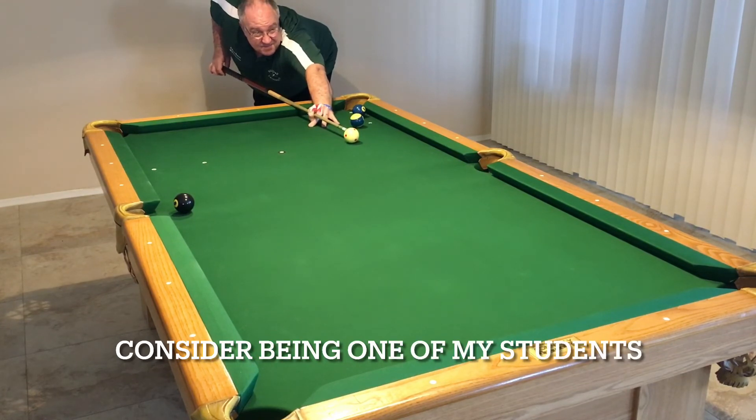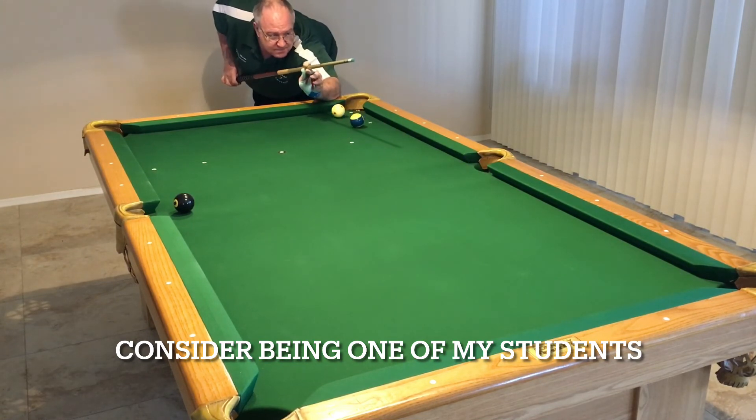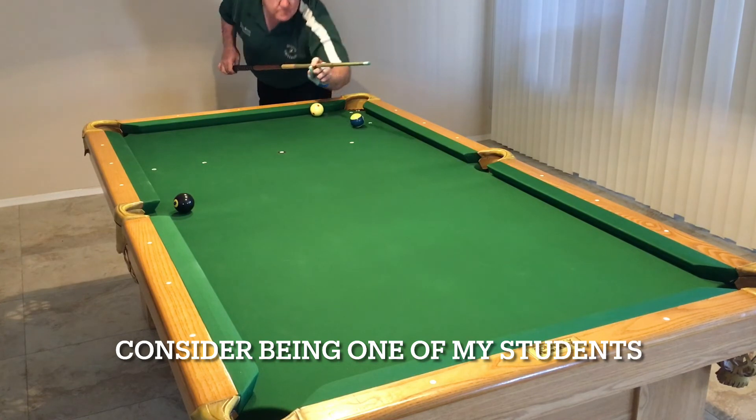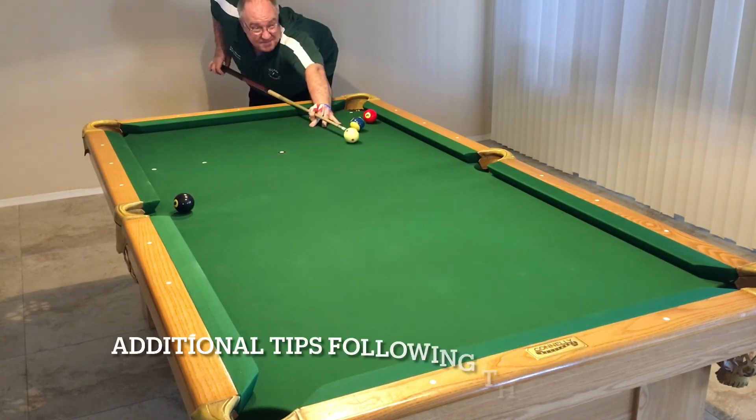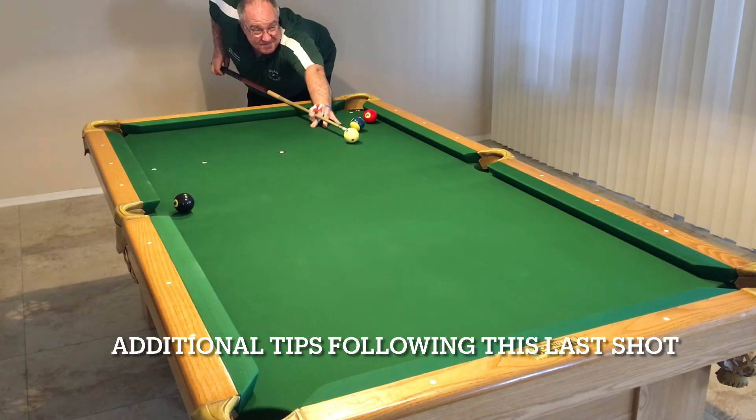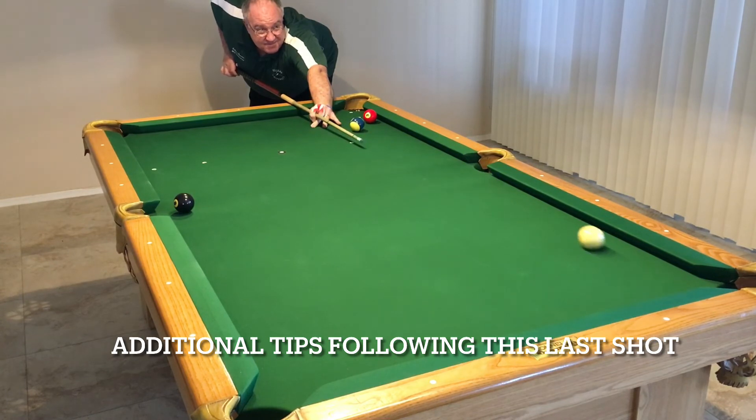I'm sure that if you set up this drill and practice it, within a reasonable period of time you should be getting pretty deadly with one-rail long kicks. That's going to really help you shoot your way out of a lot of scenarios either in leagues or tournaments. I sure hope that you'll add this to your arsenal.